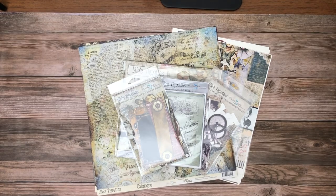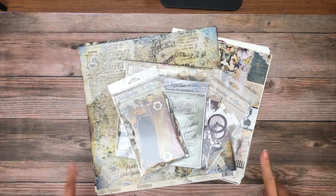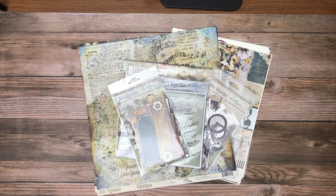Hey everyone, it's Daphne from Scrap and Create, and today I'm going to reveal the latest Blue Fern collection that we now have available in our shop. It is called Life's Vignettes and it's very pretty. I think Jen Bishop is our favorite designer over at Blue Fern, although all their papers are beautiful.